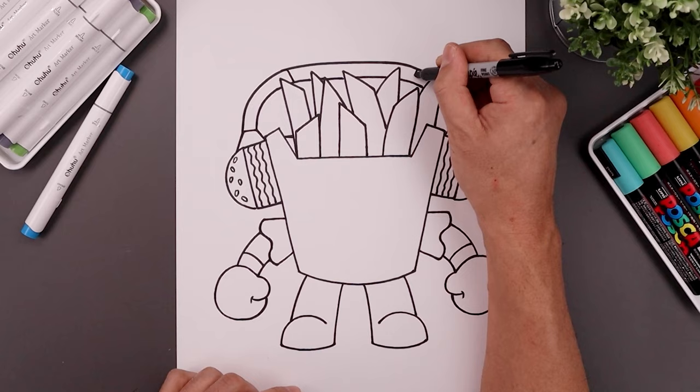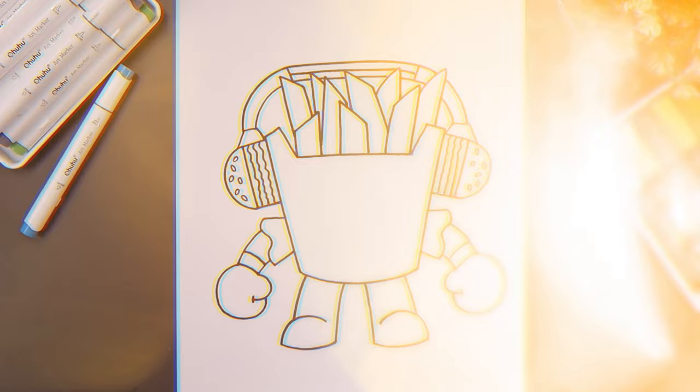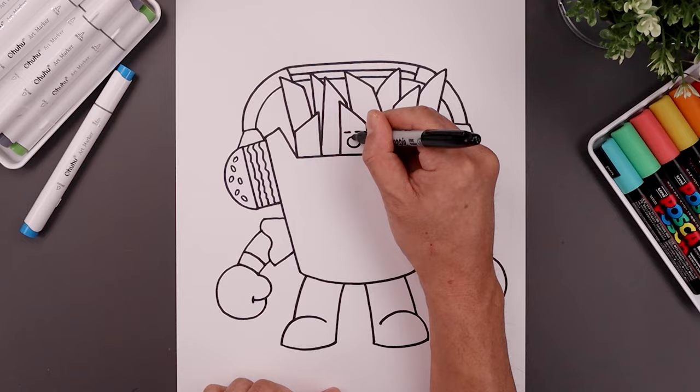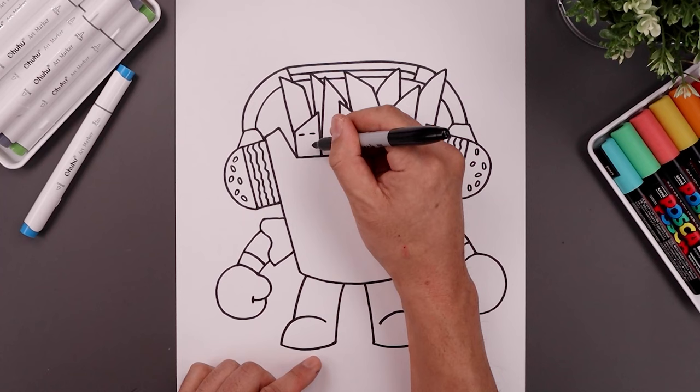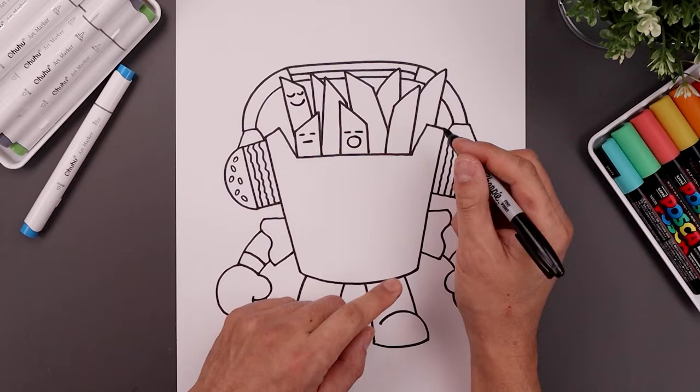Let's separate the top with an angled line going in, and we'll split that center section in half going across the middle. Now let's go in and add the faces to each of the fries. Starting from the middle, start with two lines going across the top and add a circle along the bottom. Now over on the left side, draw two lines across the middle. Draw one on the top left, and we'll just work our way across towards the right.